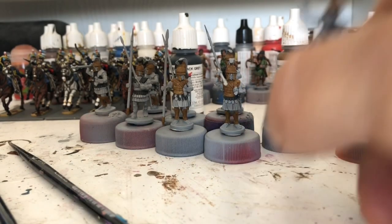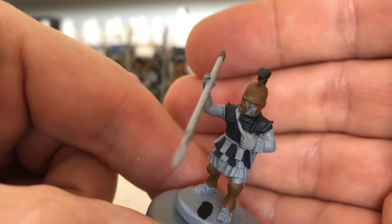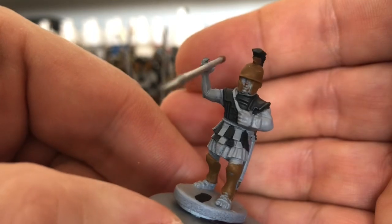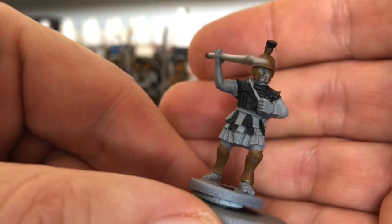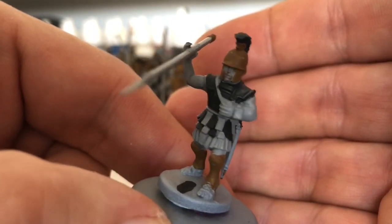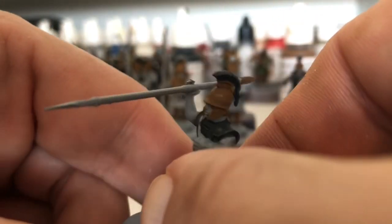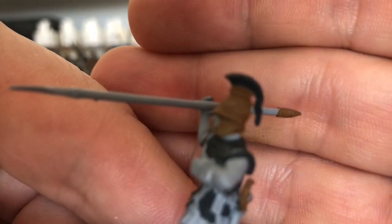Hello, I'm going to be experimenting today. What I've done with these is I've painted them black grey. And I'm going to try, like I did with my horses, to dry brush these so that when I put the ink on they're all going to be done and dusted, in theory.